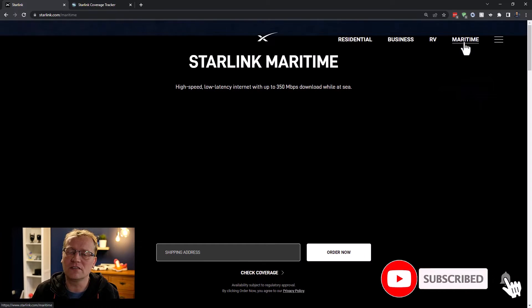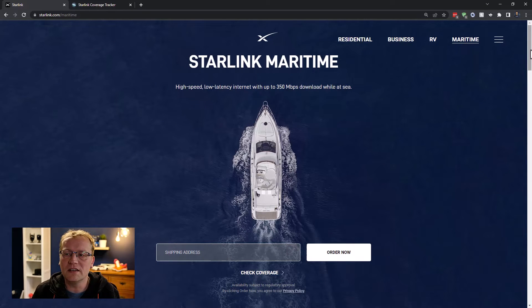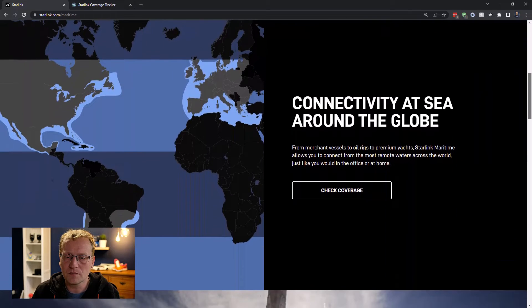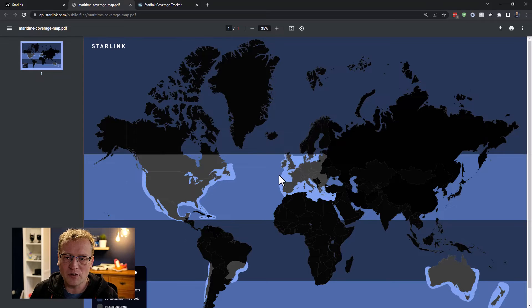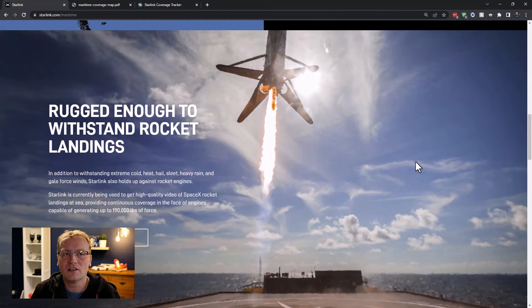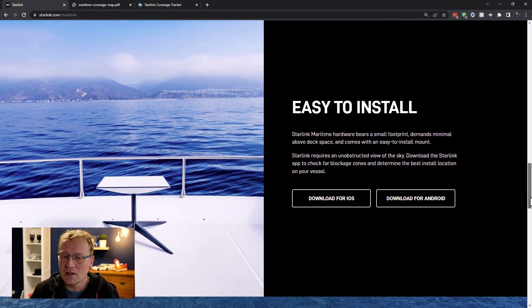There's also a maritime version for ships and boats — the idea is you can use it at sea. Currently coverage is just around the coasts in the US, Europe, Australia, and South America. The reason is that satellites are being put up that can connect to other satellites, not just ground stations. When those are everywhere, they'll be able to connect to each other even without a ground station in sight, meaning you can be almost anywhere in any ocean and use Starlink — but they're not quite there yet. SpaceX actually uses the Starlink connection on their ocean landing pads.